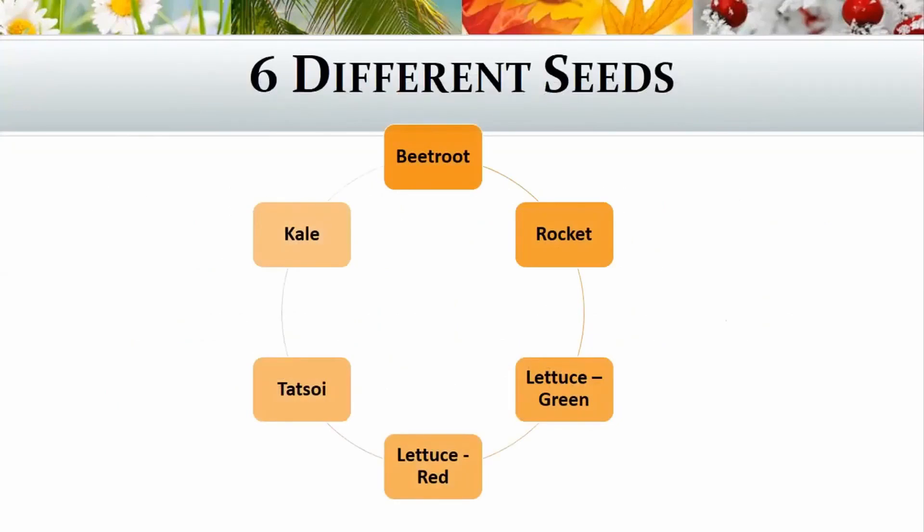I took six different seeds: beetroot, rocket, lettuce (green ones), lettuce (red ones), tatsoys, and kale. I tried to get a nice variety into the mix.